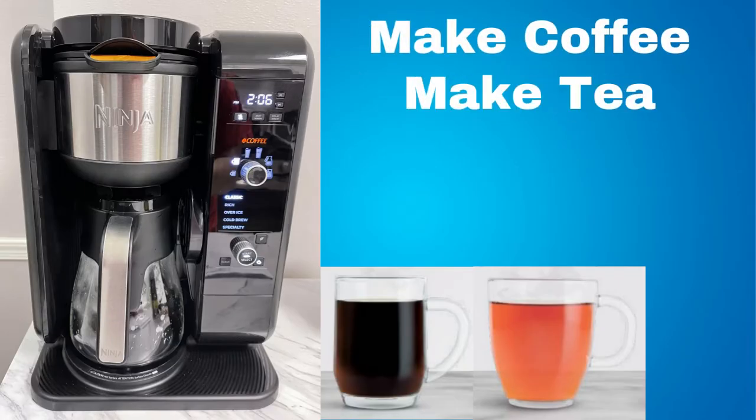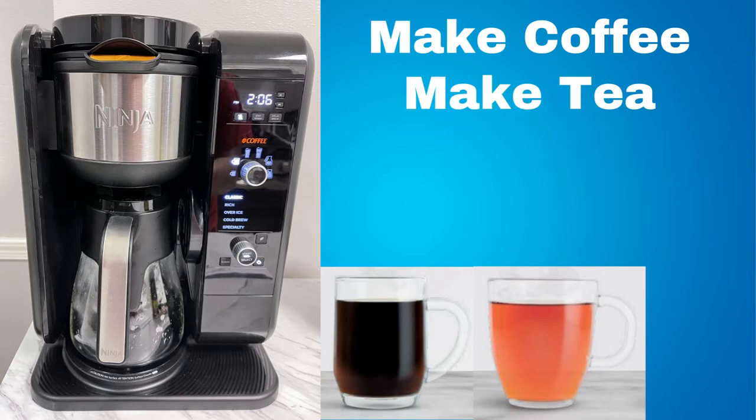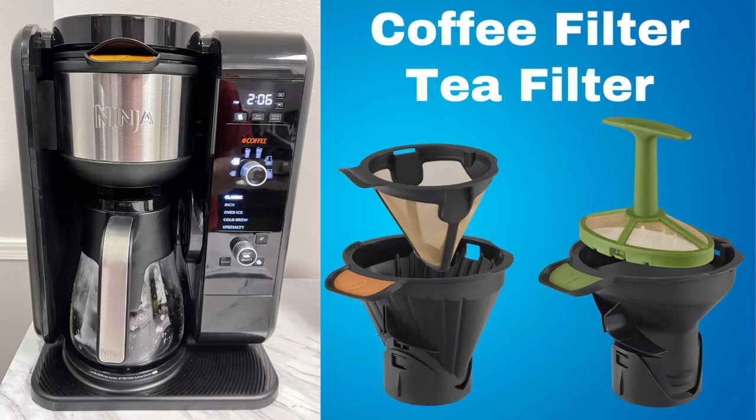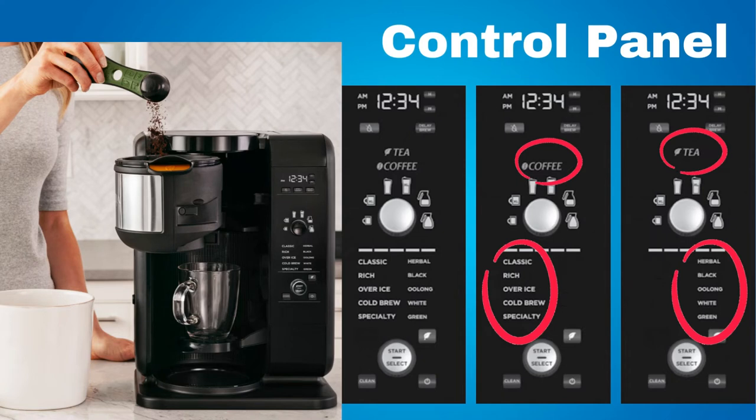The main feature is that you can brew coffee and make tea in one machine. You can make hot and cold coffee or hot and cold tea. There are two removable reusable filter holders, one for coffee and one for tea, to keep the flavors separate. On the control panel, you have settings for coffee and settings for tea.